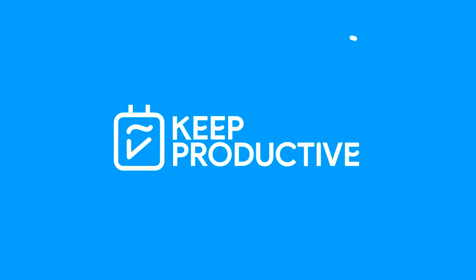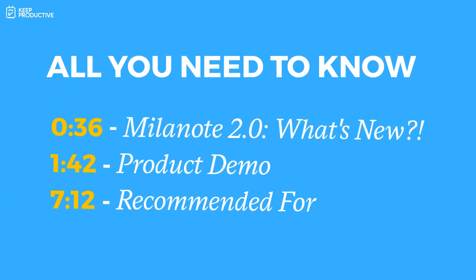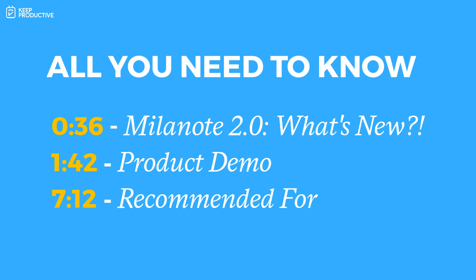So is Milanote 2.0 worth it? Is it a great way to collaborate and organize your team's information? In today's video, we're taking a look at Milanote. Let's give you a bit of an overview first, then dive into the features of Milanote 2, what's changed, and a conclusion on who this is most recommended for.